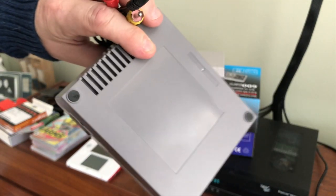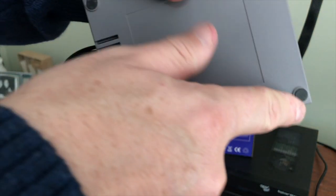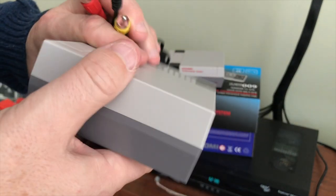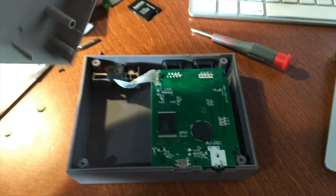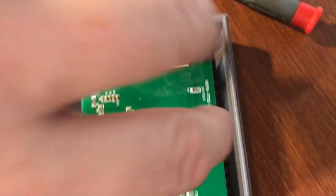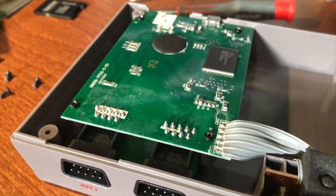So I took it apart really quick and I was expecting to see something more advanced inside, but it's nothing special. You pop the feet off, take four screws out, and inside is literally just a green board with a couple chips on it. Nothing special — it's not like it's a Raspberry Pi or anything. Speaking of which, I think I'm going to make this into my Raspberry Pi case next.